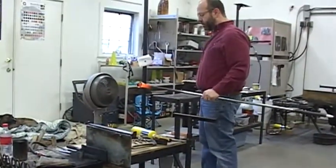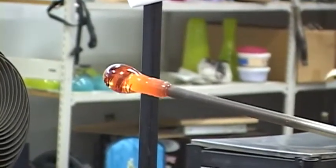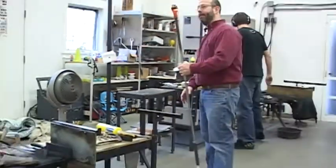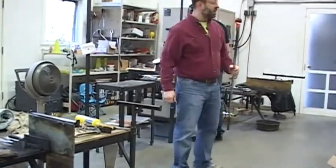I'm just waiting for it to cool a little bit to stiffen it up, and then I'll go and put a layer over this. I'm going to put the cover gather on.